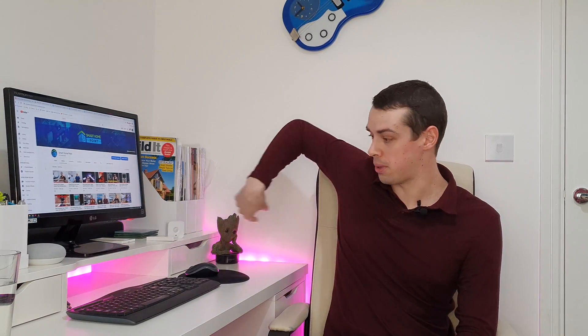Hello, I'm Tristan from Smart Home Point, and today I wanted to speak about the Philips Hue Light Strip Plus, which I recently picked up for 50% off in the Black Friday sales, and it's actually installed around my desk here.